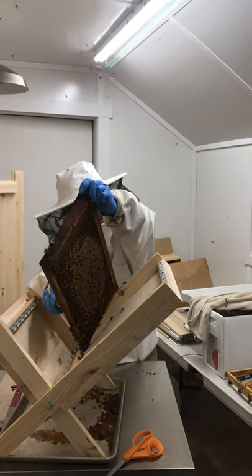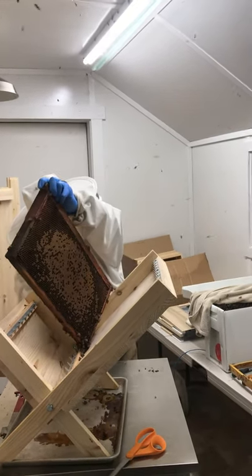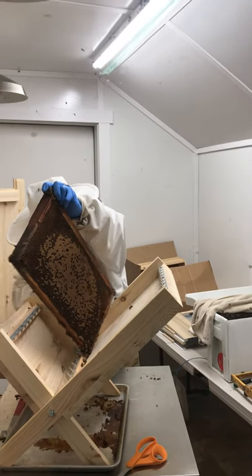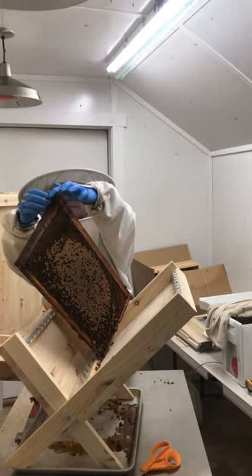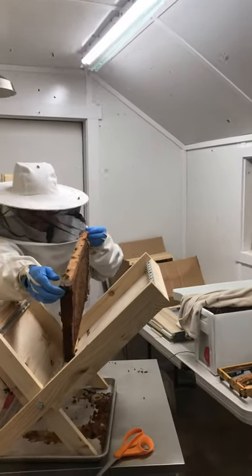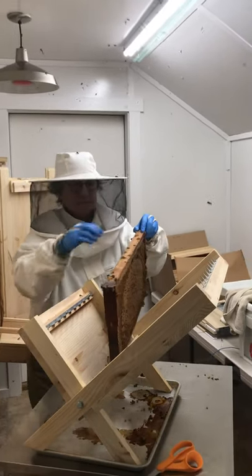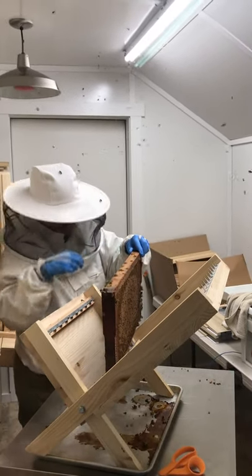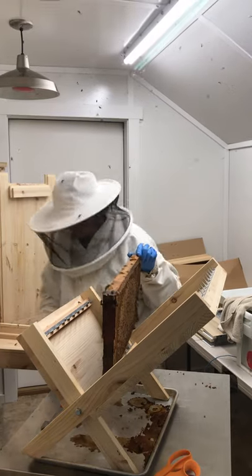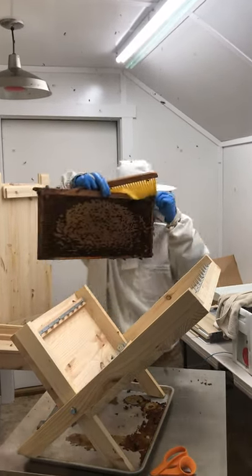She's got to cut both sides around the edge of the nuke frame. She punches it out with her thumbs and puts it with the other new frames. That's very serious. The bees look like they're cooperating pretty damn good though.